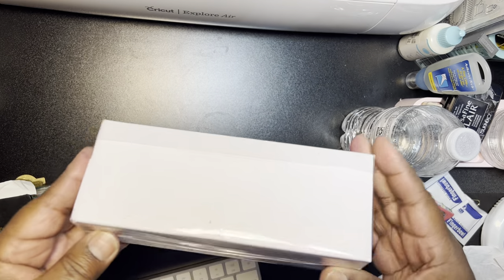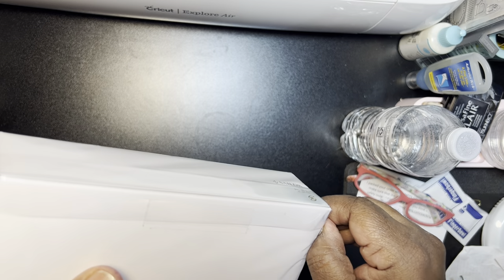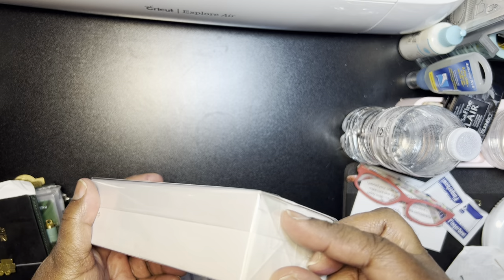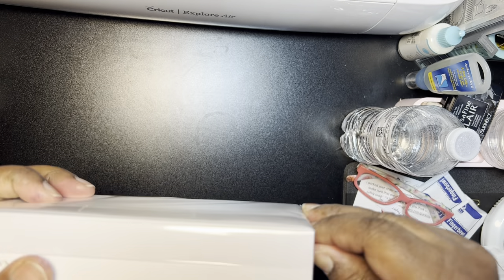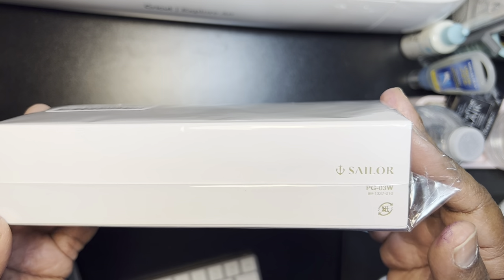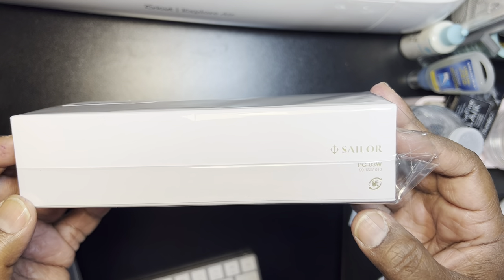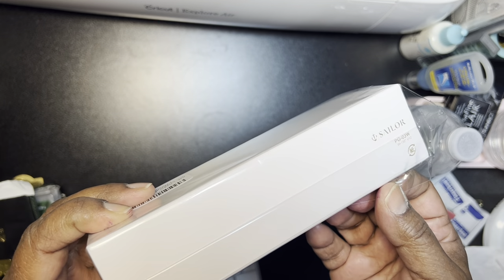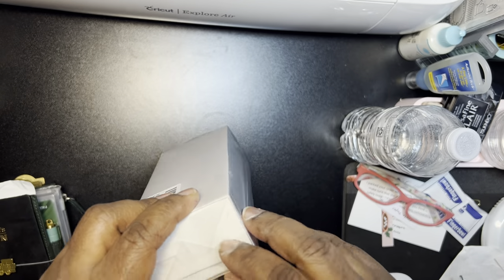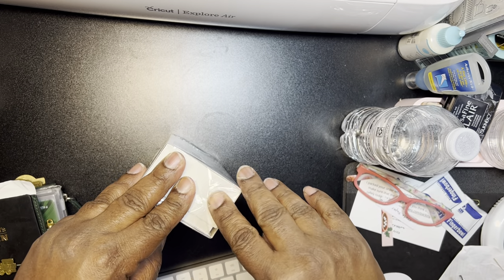So I saw this pen — I forget why it came up in my feed. I wasn't looking for a pen or anything. I think I was looking for ink and this came up. I only own one little Sailor pen and it's, to me, a cheap pen.